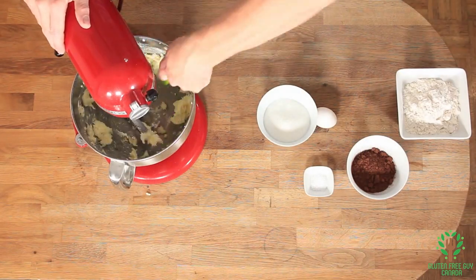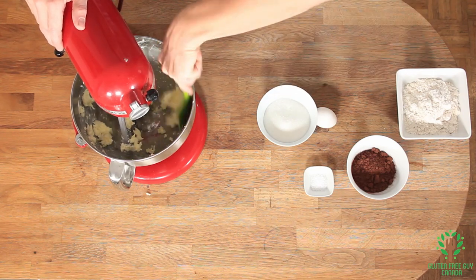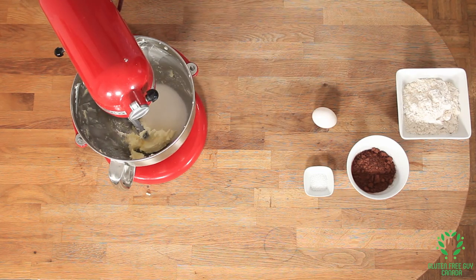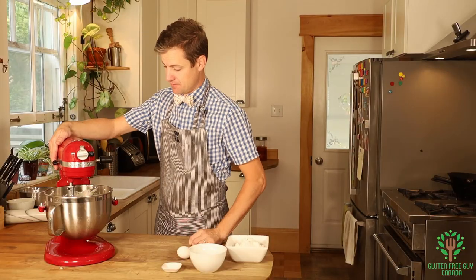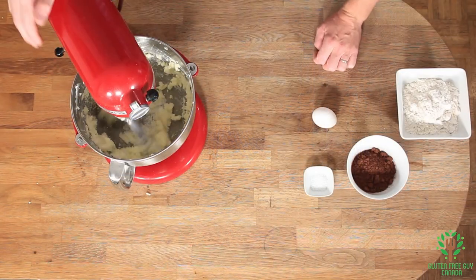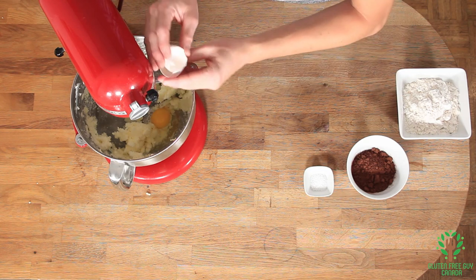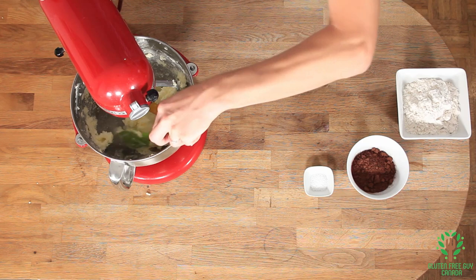I'm gonna wipe down the outside edges of the bowl and we're gonna add some sugar. I'm gonna mix this up so the sugar and the butter are all combined. Then I'm gonna add my egg, and I'm gonna mix it again — but first I'm gonna wipe down the outside edges again.